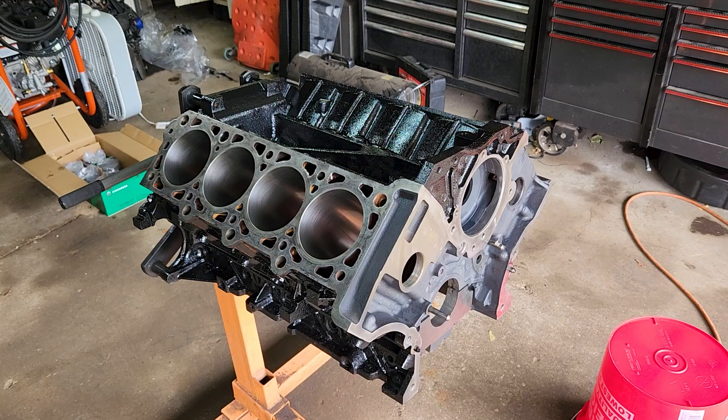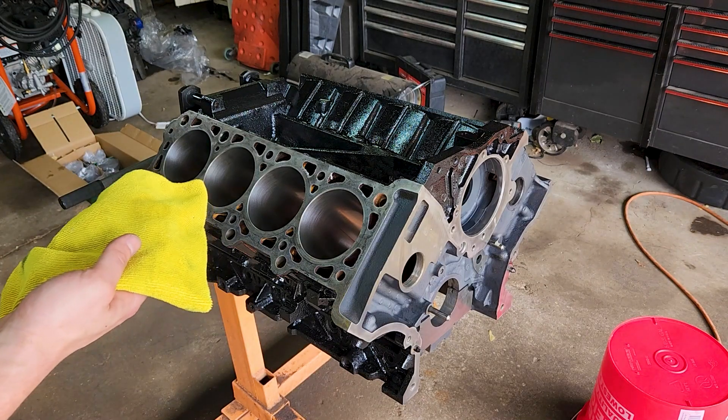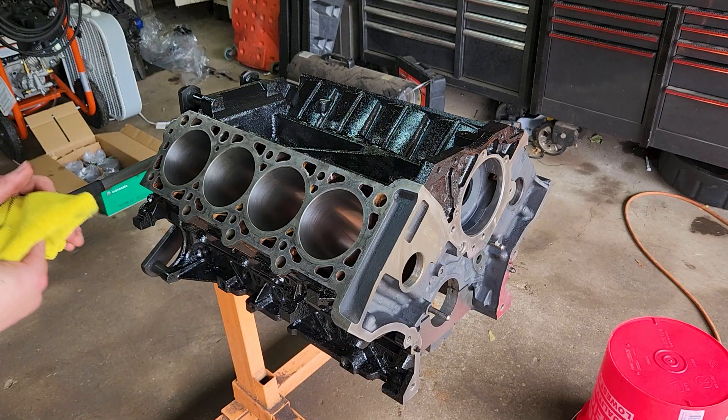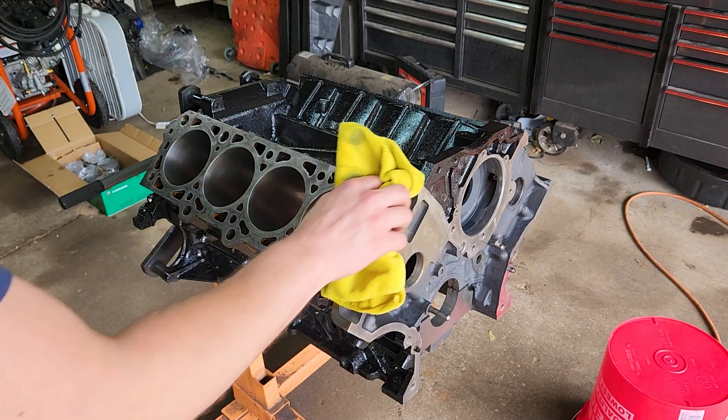So what I'm going to do now — I didn't tape this off perfectly, so there is some paint on a couple of the bare metal surfaces. The way you can get that off is if you take a cloth and some acetone, just wipe everything down and that'll get that paint off.